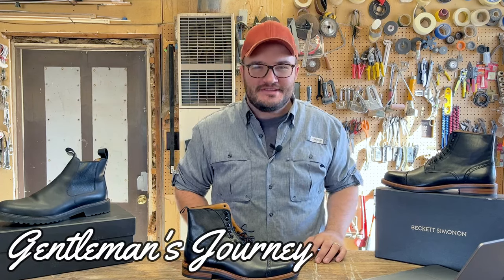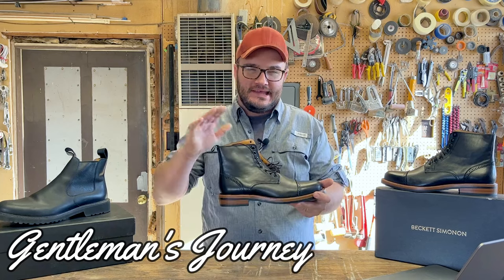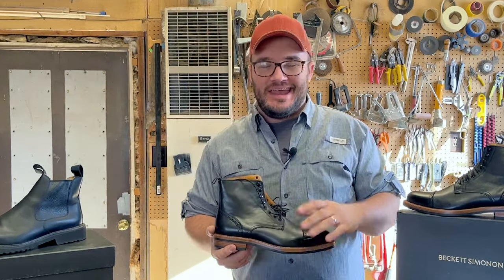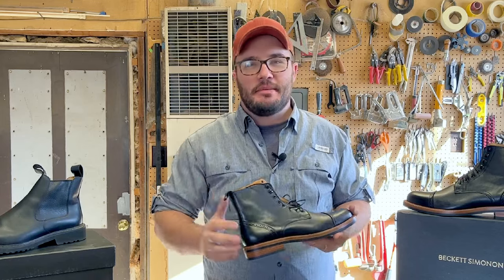Hey friends, welcome back to the Gentleman's Journey. In this one we're going to be talking about the Beckett Simenon Medina boot. I thought I'd do something a little bit different and walk you guys through my process when I'm shopping for a boot.